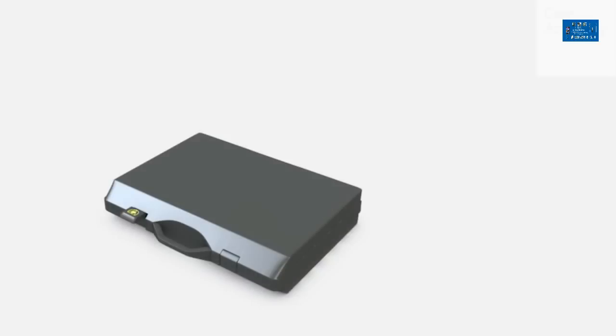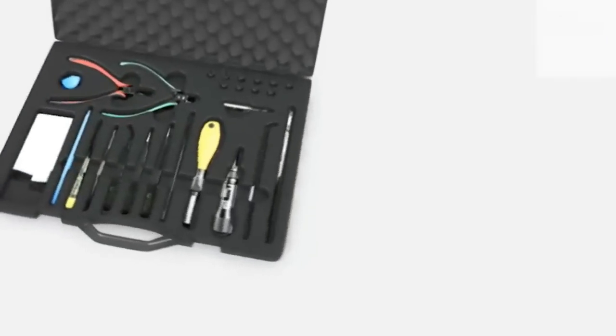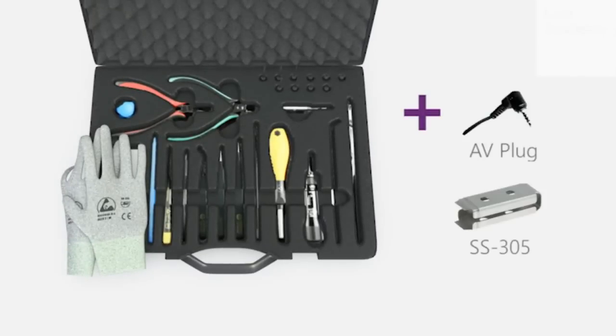To disassemble, you need the Nokia Standard Toolkit version 2. You will also need an AV plug and the Camera Removal Tool SS305.